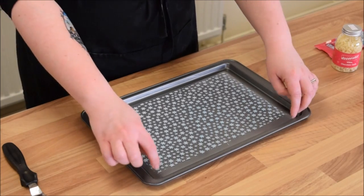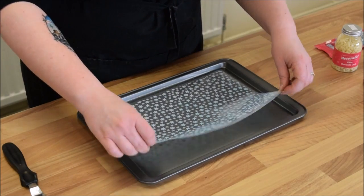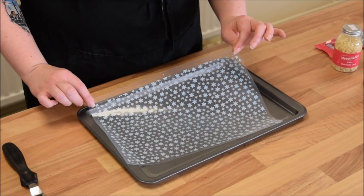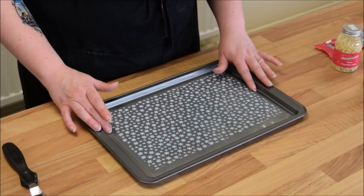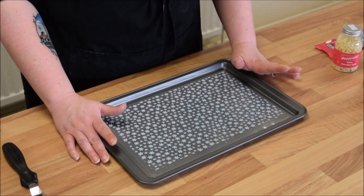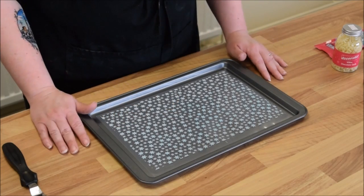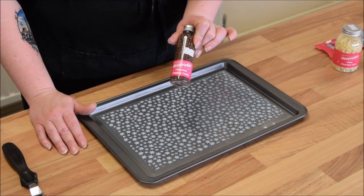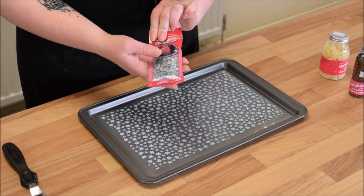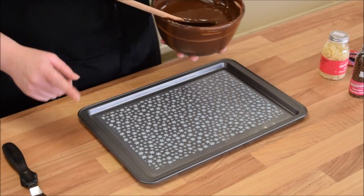What I need to make this: you're going to need a tray because you're going to want to transfer this to the fridge, and I'm using a chocolate transfer sheet to line my tray. It's got a really cute little pale blue snowflake design on there, but that's not compulsory. You could use an acetate sheet instead, or if you're not too bothered what the underneath looks like, you could just do it on top of parchment — that would be absolutely fine. I also have some chocolate popping candy, some white chocolate curls, some frozen themed sprinkles, and some tempered dark chocolate.